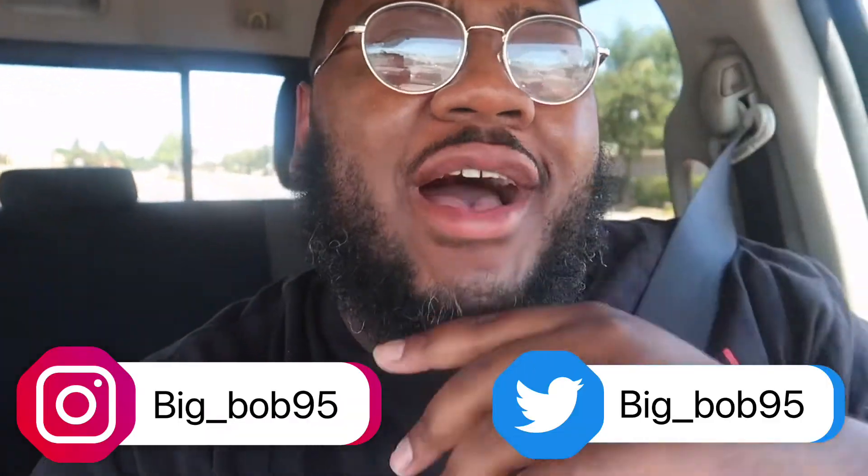Yo, what's good y'all, it's your boy Bob and I'm back again with another food review video. Thanks to everybody who tapped into my last video, who tuned in, watched it, subscribed, liked, and left a comment down below — I appreciate y'all. Currently I'm on my way to Chipotle. I heard they got some new items. Make sure y'all smash that thumbs up and hit that subscribe button if you haven't already.